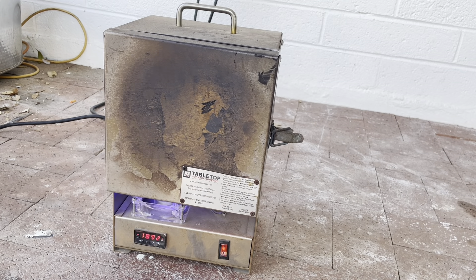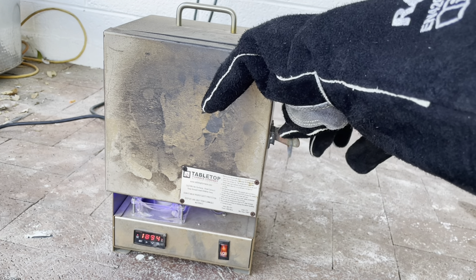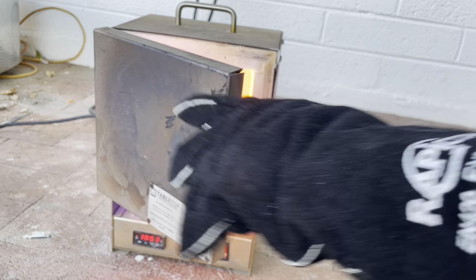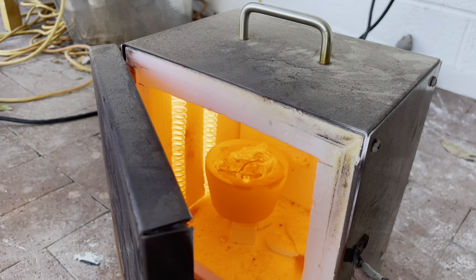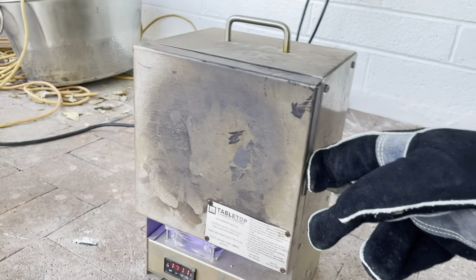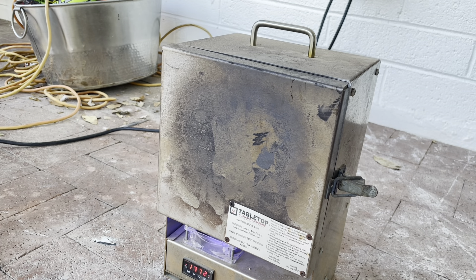Let's see if this has started to melt already. Oh yeah, we've got some melting action going on in there. It looks good. We're going to let it work for probably about an hour, maybe a half hour, before we check on it again. We'll see you then.